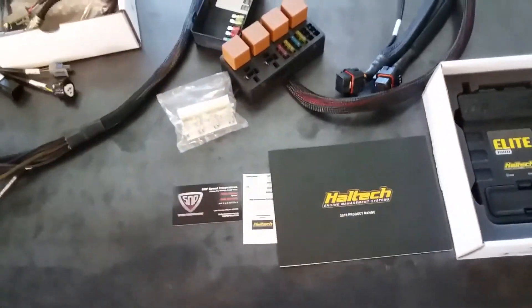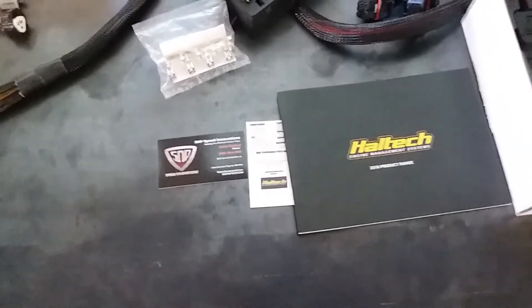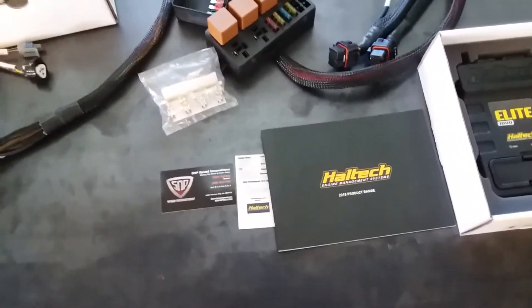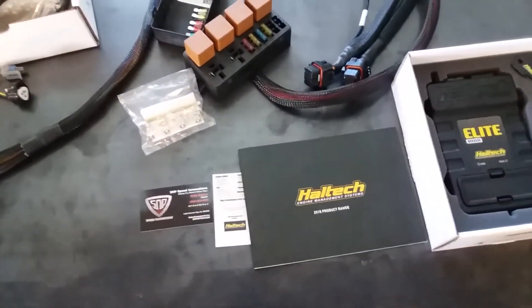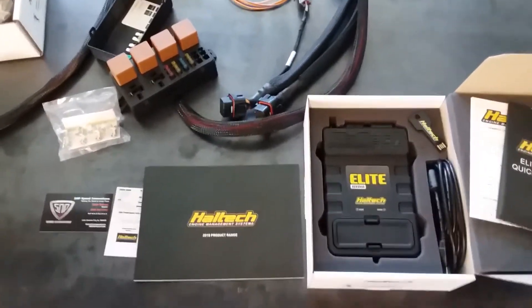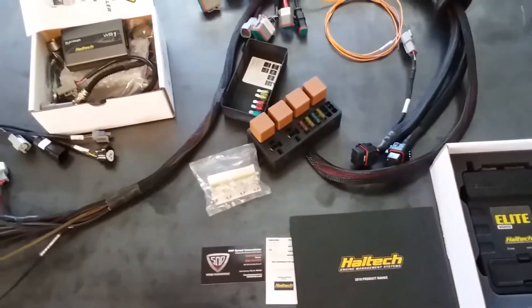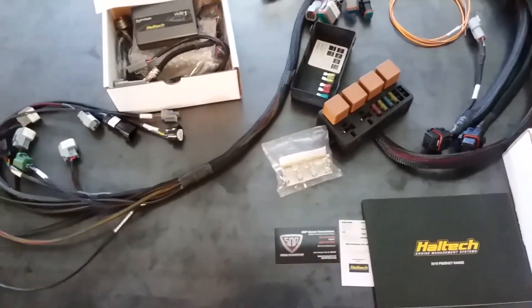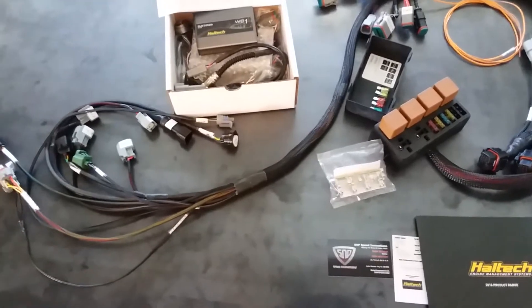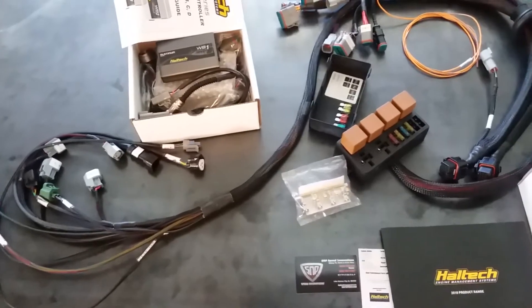Gabe, S&P Speed Innovations — reach me at 928-854-1320 or you can email me at tunedbygabe at gmail. Available for sale at LC Engineering and here at S&P Speed Innovations. Soon we'll be exclusively at LC Engineering, so give us a call and we will answer all your questions.